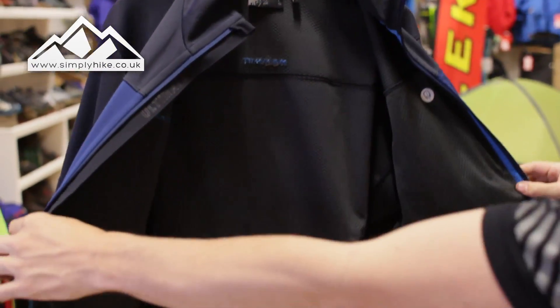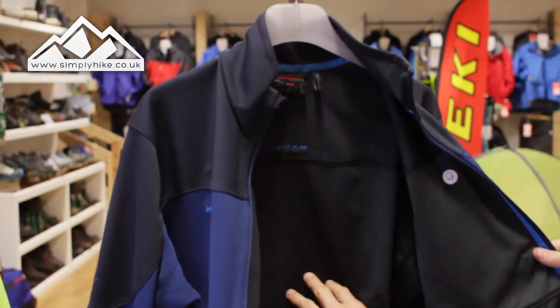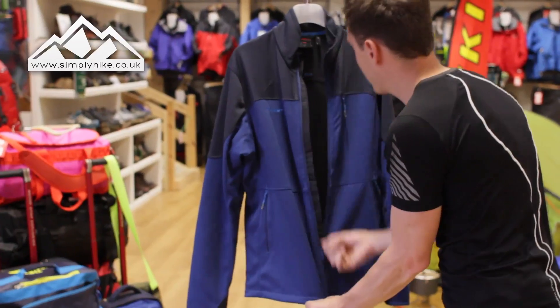On the inside it's a pretty standard setup — you've got the wind stopper lining in there, but it's nice and lightweight and breathable as well. So as I say, it's a good all-round jacket. Let's take a look at the back now.